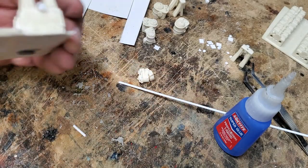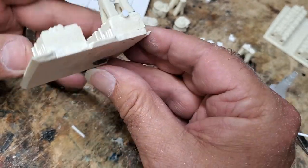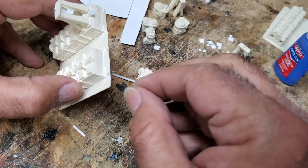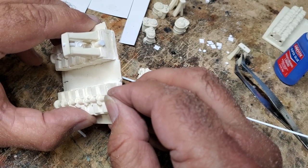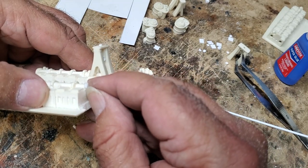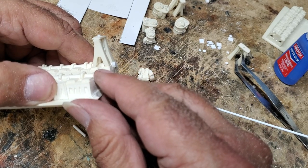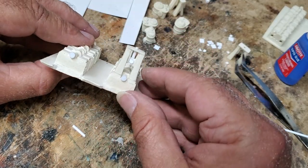That needs to glue there — put it in place and center it. Now we have that going for us. Might as well go ahead and do the same on this side — this is just round sprue, I've cut a couple of little pieces off and put it in place.